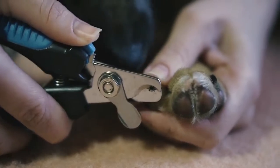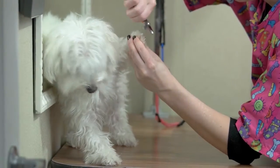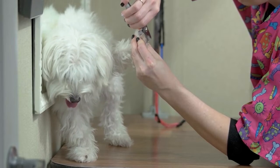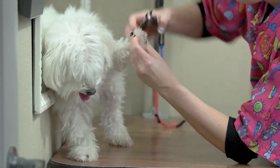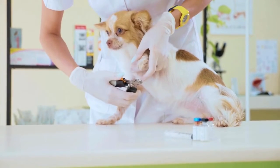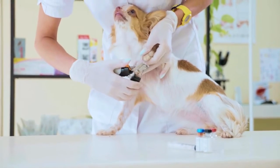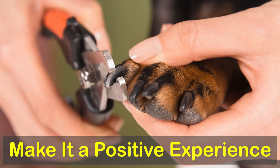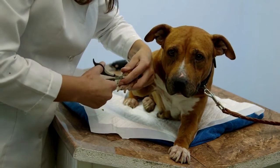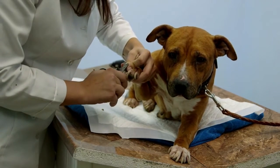Dogs don't love having their paws touched, and they like having their nails trimmed even less. At first, your dog may jerk his paw away or start to cry when he sees the clippers. But don't worry — you can condition him to accept a proper pedicure without stress, for him or you. Make it a positive experience. Whether it's introducing him to the trimming tool or picking the right environment, make everything a really positive experience for your pooch.